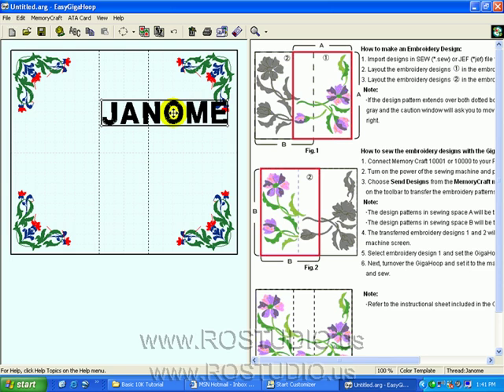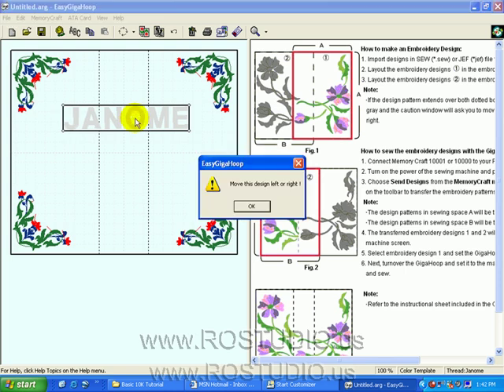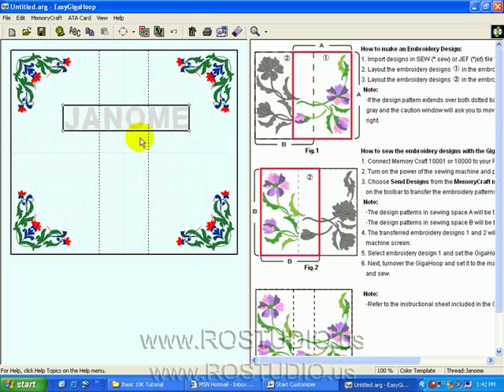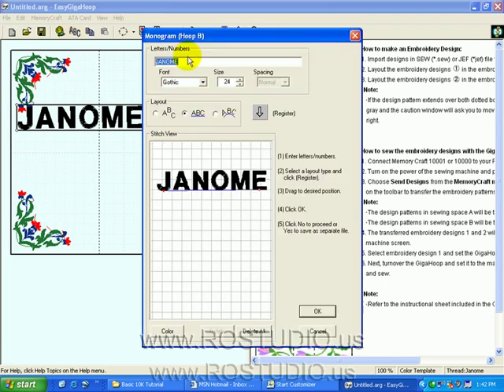What I've learned is I can fit J-A-N-O or J-A-N, but not the entire lettering. So I'm going to go to my Monogram feature with the word Janome still highlighted, click on ABC, and this time we're just going to use the letters J-A-N and register.